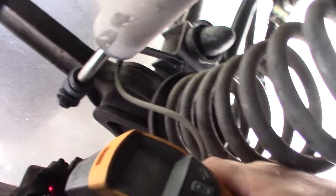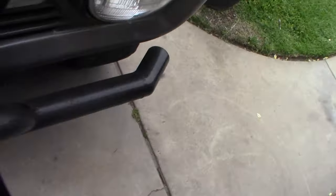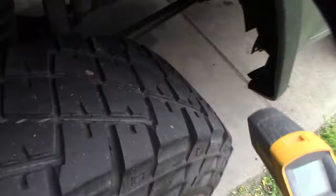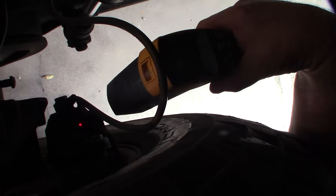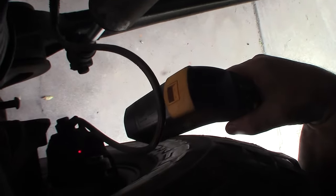So I'm measuring the temperature of the calipers to see if one is locked up. Let me try the other one. 162 degrees — if you can see that — and I can smell it on this side too.